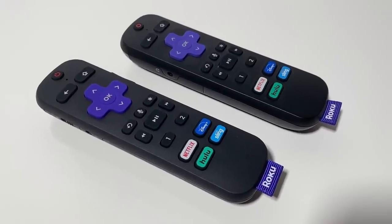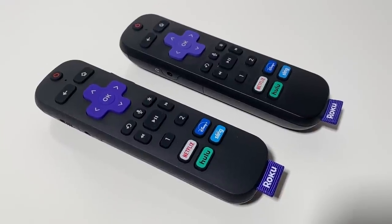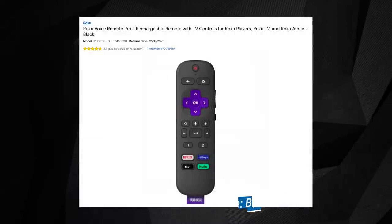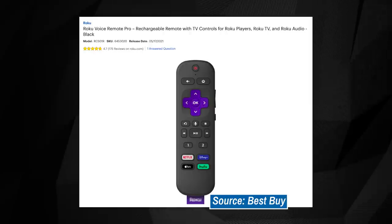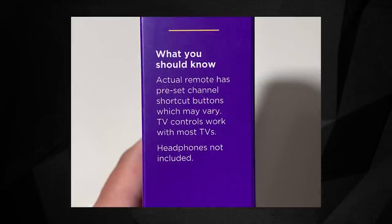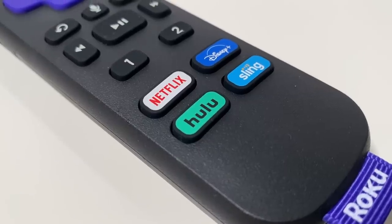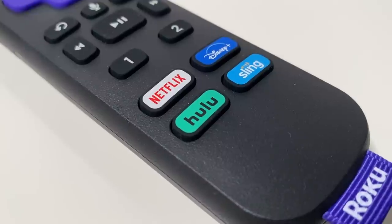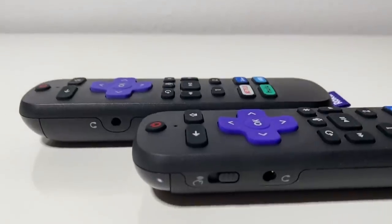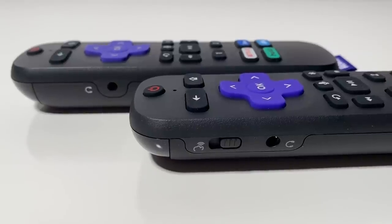The dedicated media hotkeys might be different depending on where you purchase your Roku Voice Remote Pro. Some instances might include a dedicated button for Apple TV Plus. The packaging also mentions potential variations in those preset buttons, but the review unit we were sent features direct access to Netflix, Disney+, Hulu, and Sling. To tease out any real difference between these two remotes, you'd need to check out other areas.